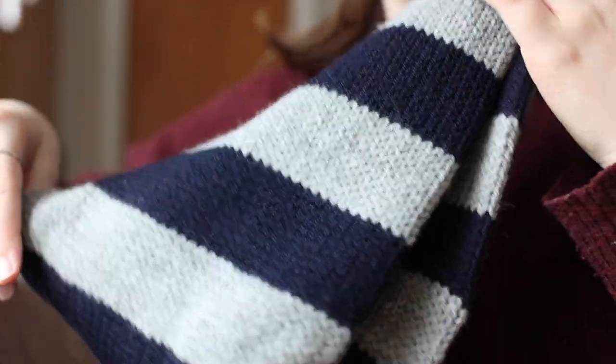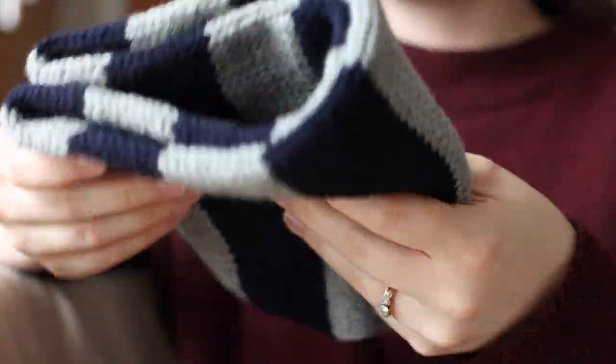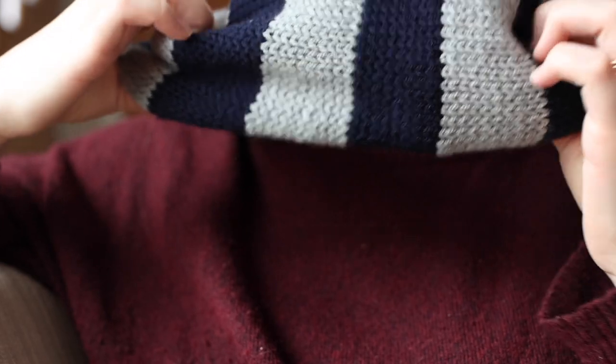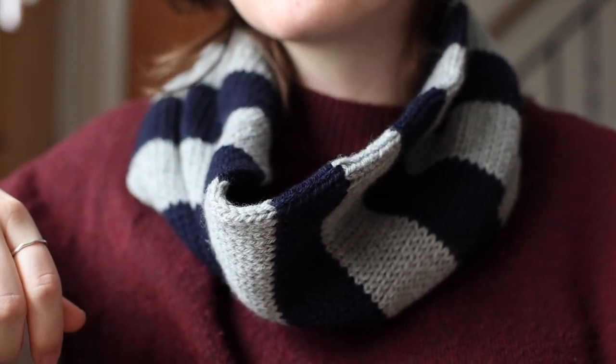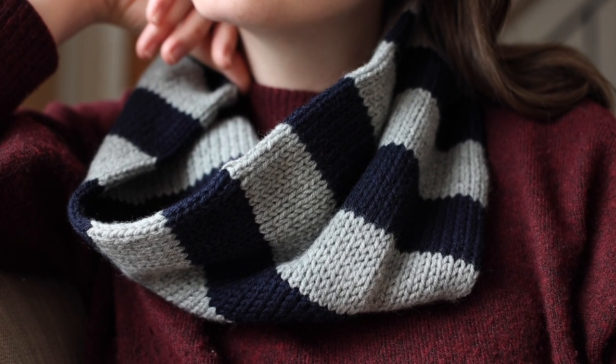Because you knit it in a tube, it's just extra thick, making it a great layering option for winter. I've had this idea for a while — I wanted a striped cowl since I don't have anything like it in my wardrobe. I used gray and blue, which adds a little bit of interest and will go really well with my winter coat.